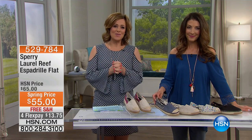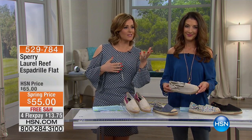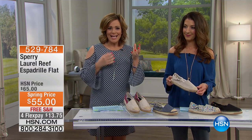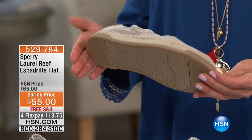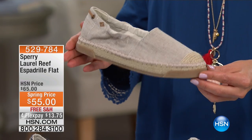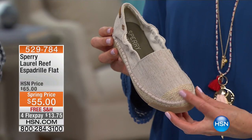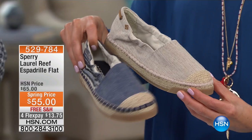We're moving on to a shoe that really has a little bit of history. No one really knows — did the espadrille originate in Spain, France, or Portugal? It's still a classic, which is why we love it, and it never goes out of style. This one's from Sperry — it's the Laurel Wreath Espadrille Flat, and it is darling. It's got all the essence of a real espadrille but with some updated details.